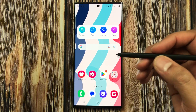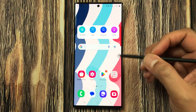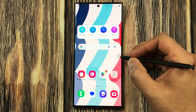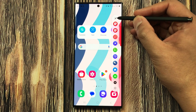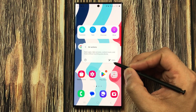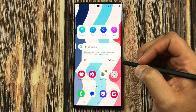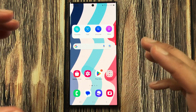The first feature is S Pen charging. To check it, select the Air Command icon, and the very first option shows a small pen icon. Select it and it will show you the charging status of the S Pen — you can see it is at 100% charge.